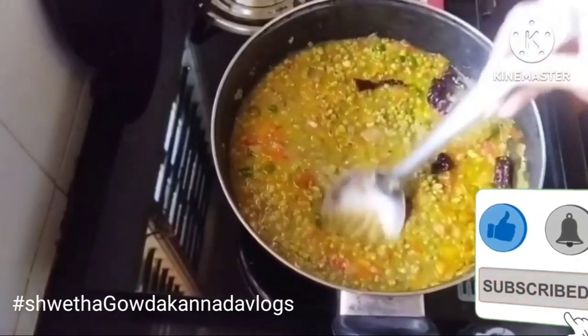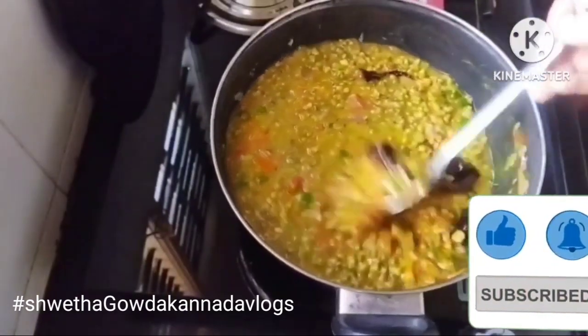If you want to visit our channel, you can subscribe and press the bell icon and press the notification button.